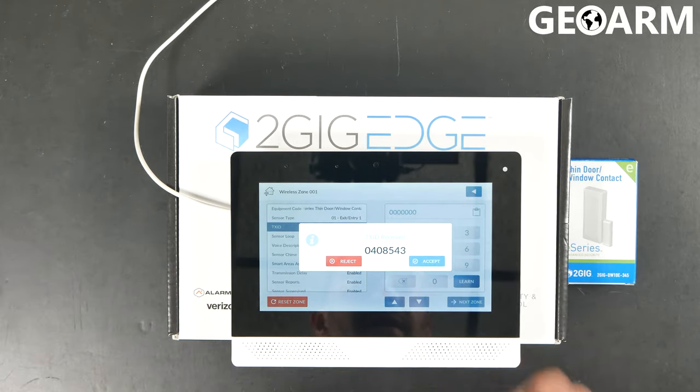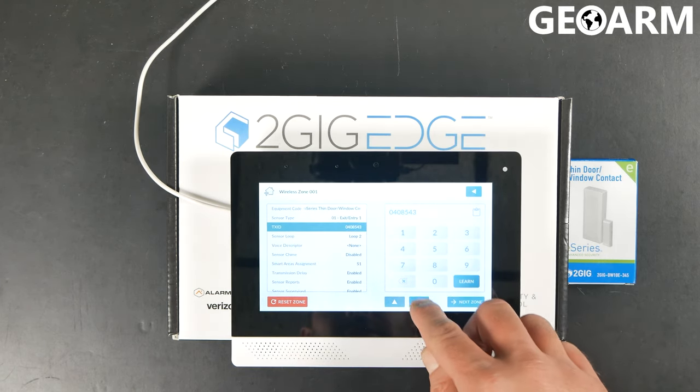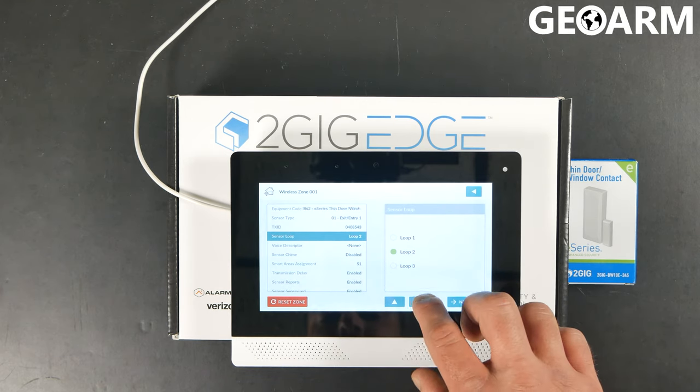Go ahead and hit Accept to accept the serial number, then hit the down arrow. At this point it's already on the correct loop — leave it at Loop 2 and press the down arrow.